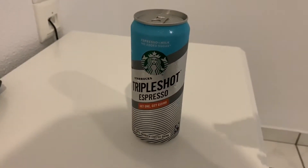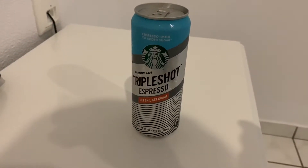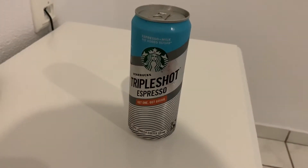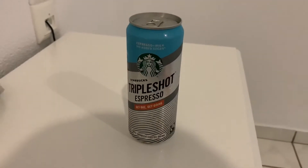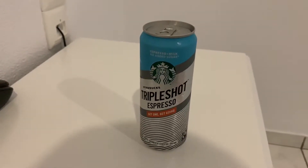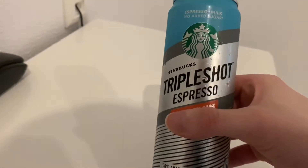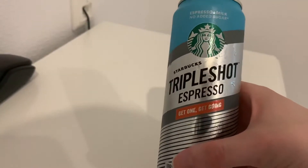I don't really want to do this review, but I feel forced to because Starbucks has been making a bunch of ads on YouTube and Instagram for the last couple of weeks. So we can start this review — this is the newest one I think.